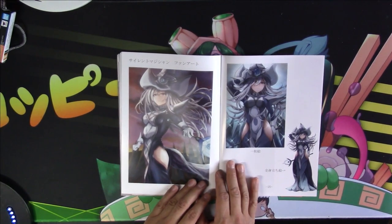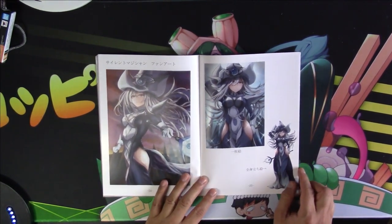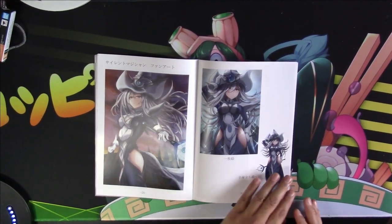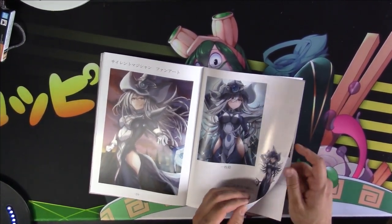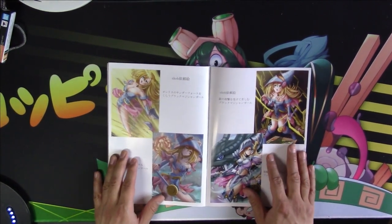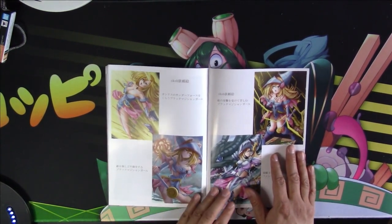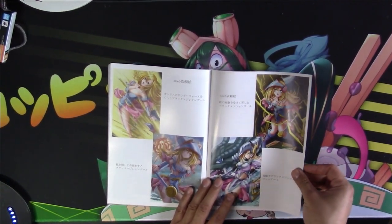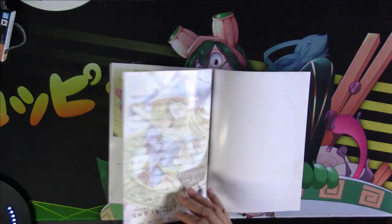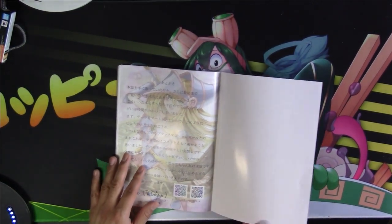And a nice surprise at the end — we have Silent Magician! Here's a full body picture, really lovely artwork. I like this card a lot. And a bunch of other artwork here — I think this is artwork the creator put on Twitter and stuff. And that is the end of the book.